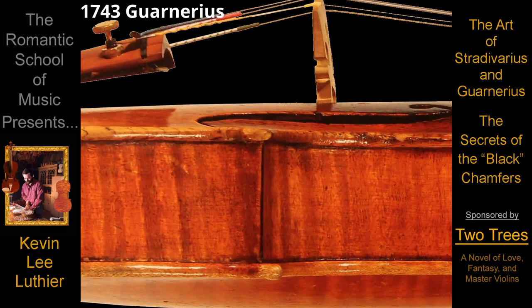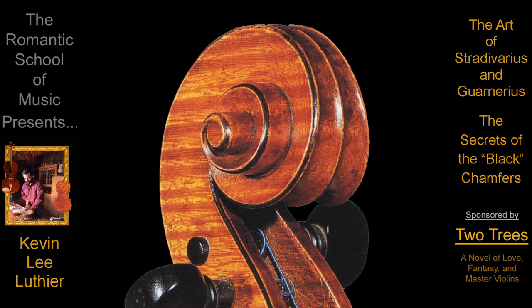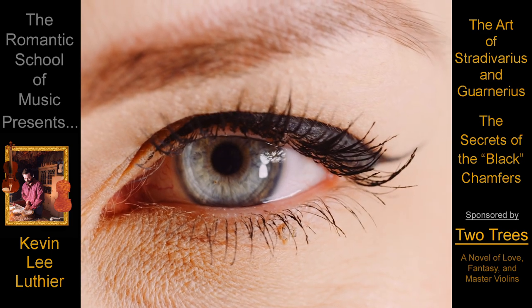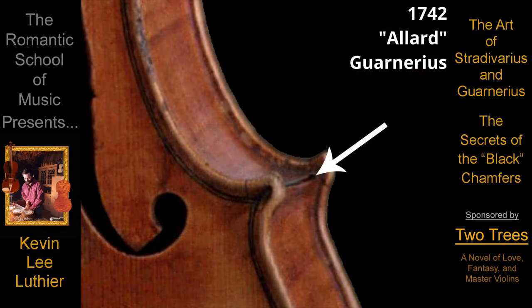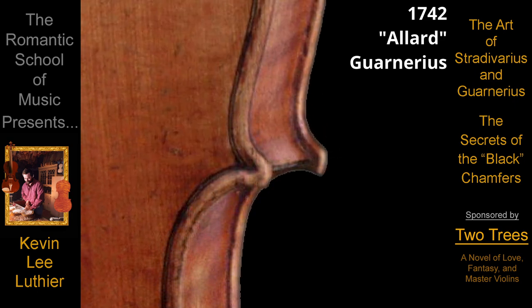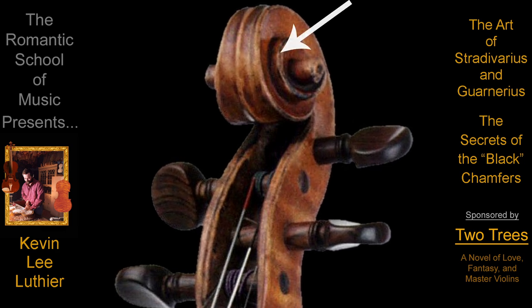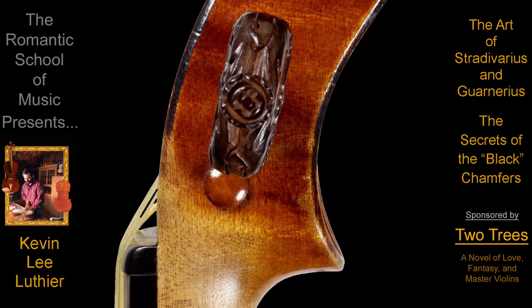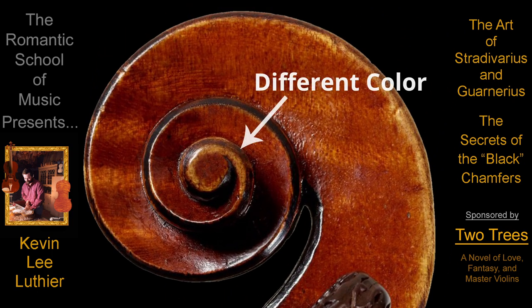Stradivarius and Guarneri blackened the corners of their ribs and the chamfers of the scroll and button to not only highlight the color and clarity of the famous Cremonese varnish, but also to give another dimension to the form of their scrolls. Think of it like adding the final elegant touch to an already beautiful face. Yet since this one element of beauty is only skin deep, most of it gets worn away in the flicker of an eye. The artistic twist is that the masters designed it that way, and more often than not, started the process on their own so their instruments would have more charm from the very beginning. The secret of master violin making isn't how to achieve perfect jet black lines, but how to create the correct colors, textures, and subtle nuances as it wears away.